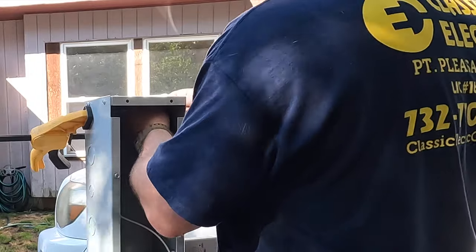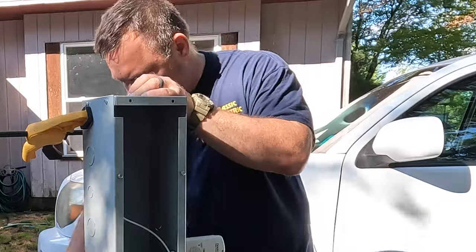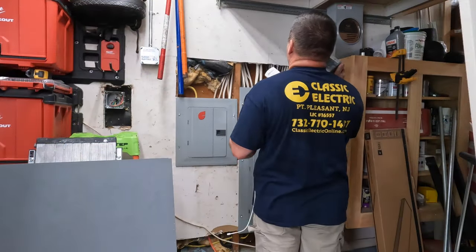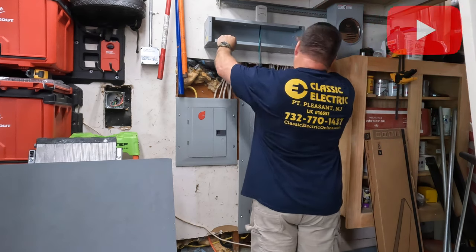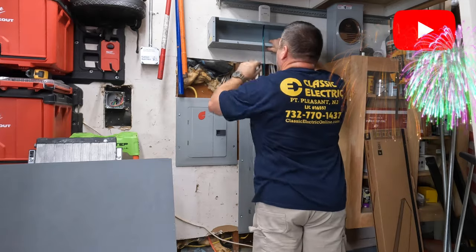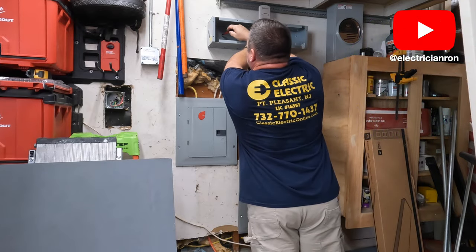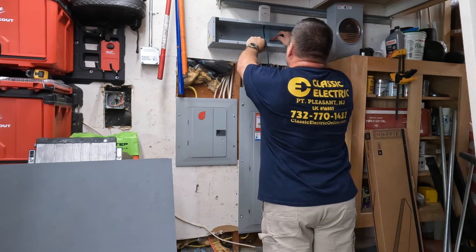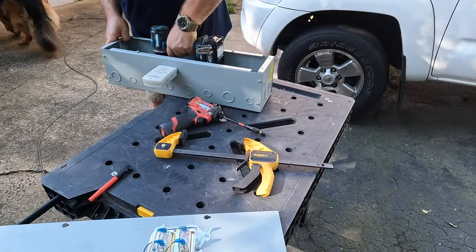When you buy these wiring troughs they come with the ends that you have to assemble yourself, and I'm just using those clamps to make it easy to attach with nuts and bolts. All I'm looking to do here is get a rough fit of where I want to install this trough. I'm going to mark for a couple of knockouts to bring the generator wiring cable from the junction box on the left into this trough, and then another knockout that's going to go into the main panel.